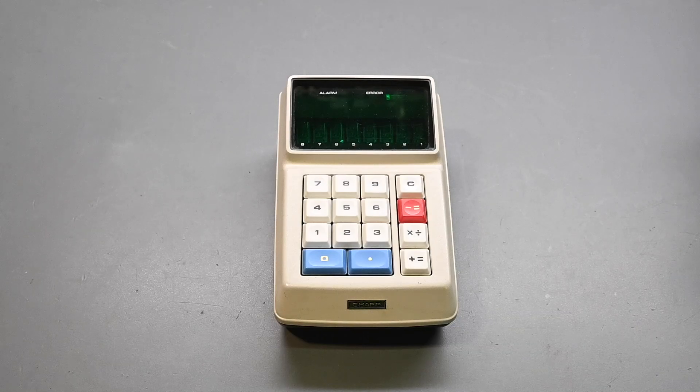I think it'd be interesting to open up the calculator and look at the early type of circuitry and electronics that were used in it, and then see what it takes to actually power it up and make it work. As of 2025, the calculator is 54 years old.